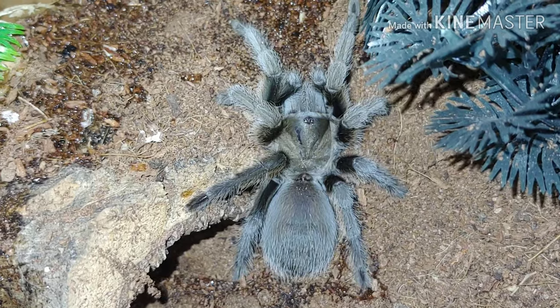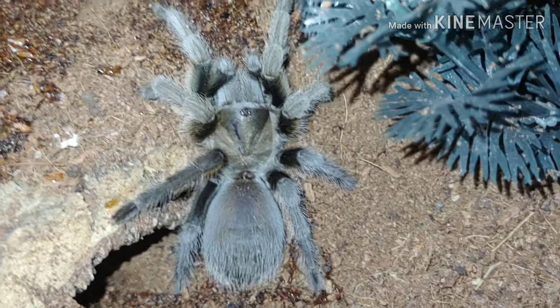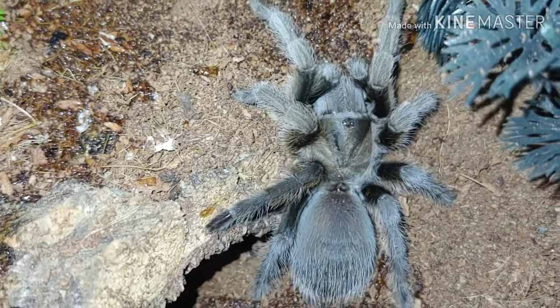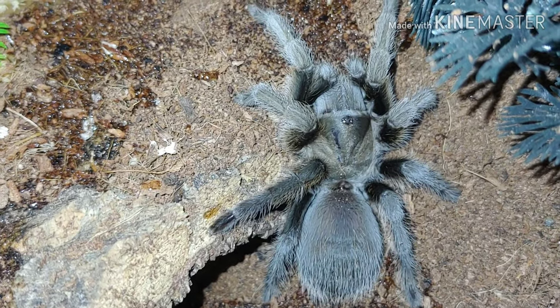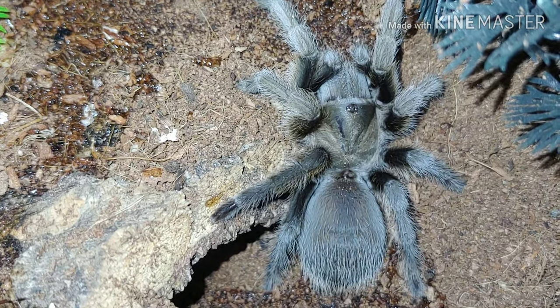Next up, we have my Aphonopelma hentzi — it's actually the only Aphonopelma willing to participate this evening. Also known as the Texas tan or Texas brown tarantula. They are native here to the United States. Pretty cool, really docile, neat little tarantula.